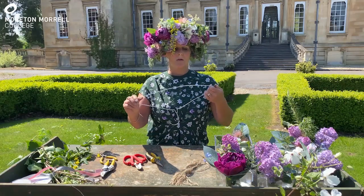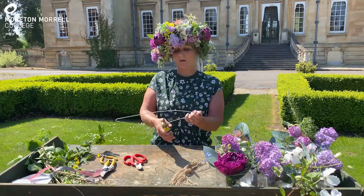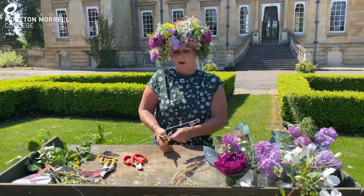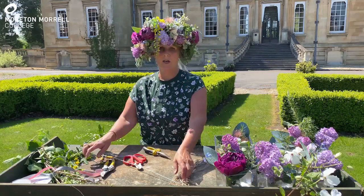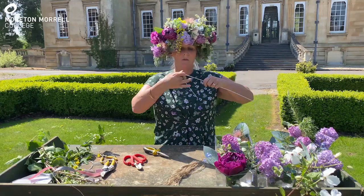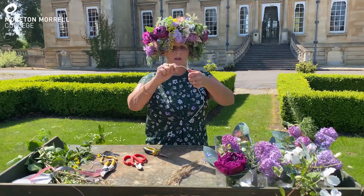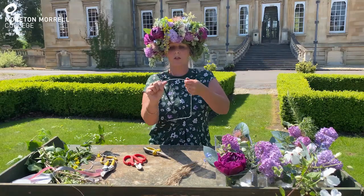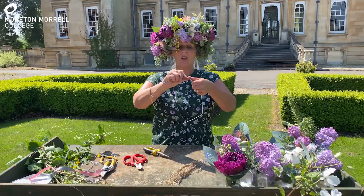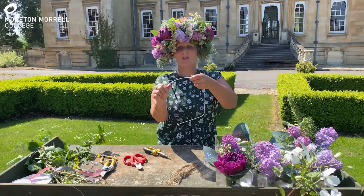To start the flower crown you need to cut the wire coat hanger, and we're going to use the wire coat hanger as a base to attach the flowers onto. Bend it out — you need a bit of welly like this — and then form it into a circular shape. You can measure it on your head. Unfortunately I can't measure it on my head at the moment because I've got this great big enormous crown on.